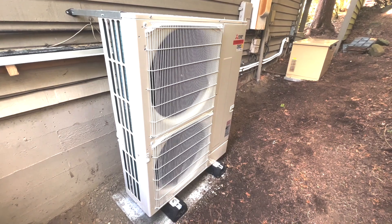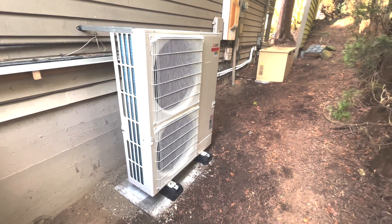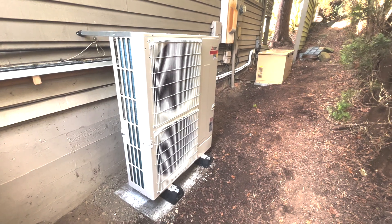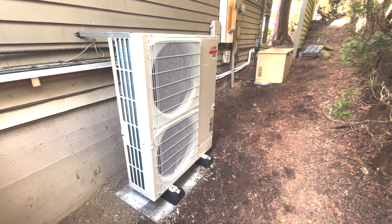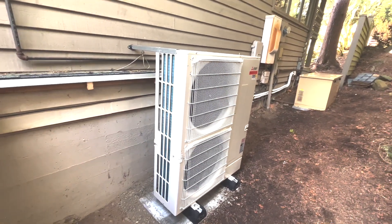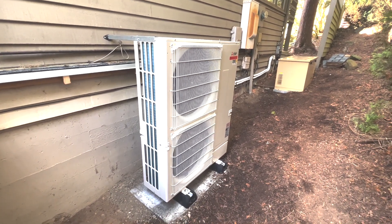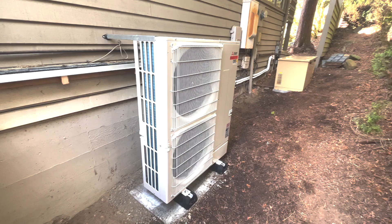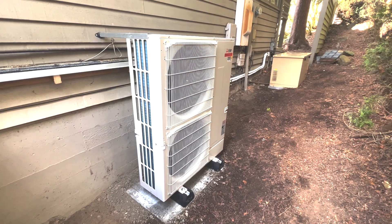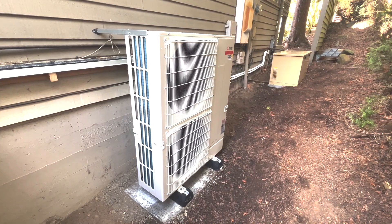Essentially we can take this one outdoor unit, hook it up to a gas furnace feeding cooling for the main floor, and also have a four-way ceiling cassette feeding the upper floor and master bedroom. It's amazing — one unit hitting two separate zones. On the opposite end of the house we've also got a Mitsubishi two-zone non-Hyper Heat ductless system with a 12,000 BTU head and a 9,000 BTU head.